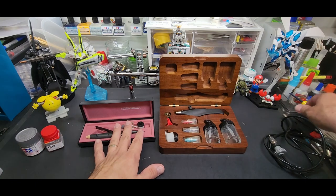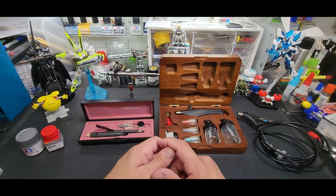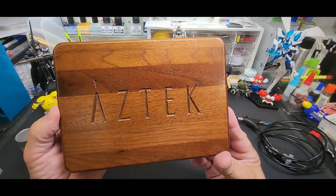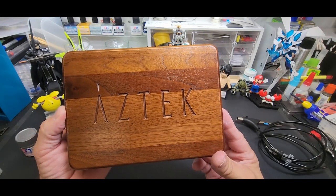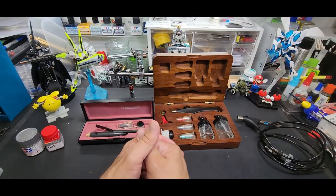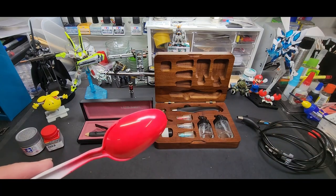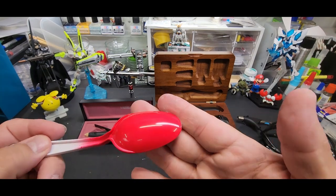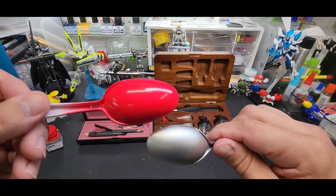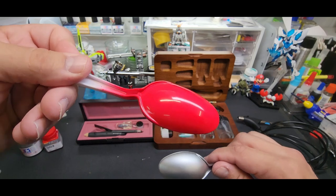If you want one, search eBay for 'Testors Aztec' or 'Model Master Aztec' — spelled with a K. The full kit sets are worth it and that's what'll pop up. The results speak for themselves — the spray quality is no worse than what you see me spray now. Look at this — it's like glass, not even a hint of orange peel.